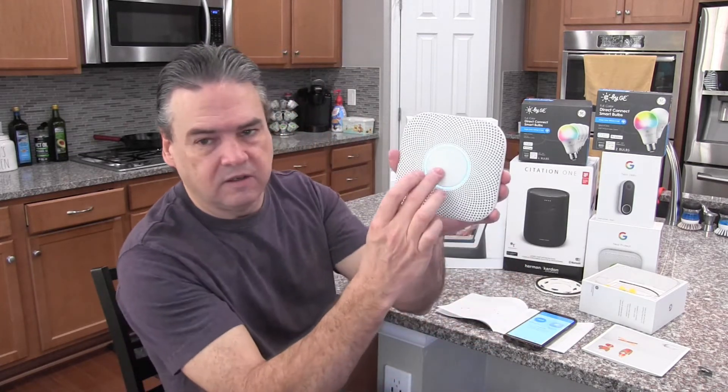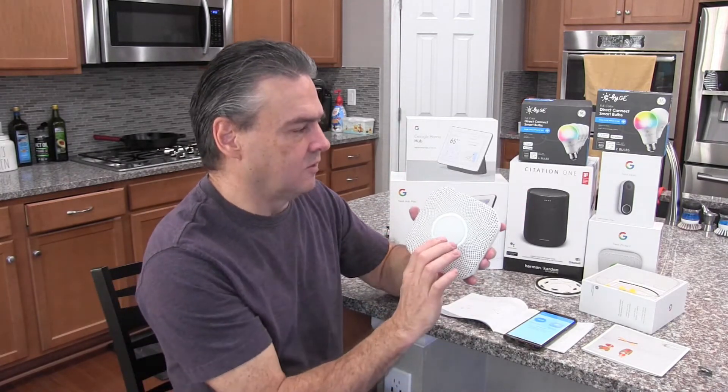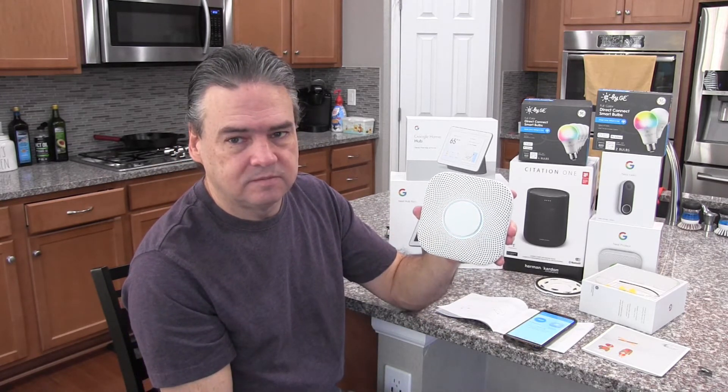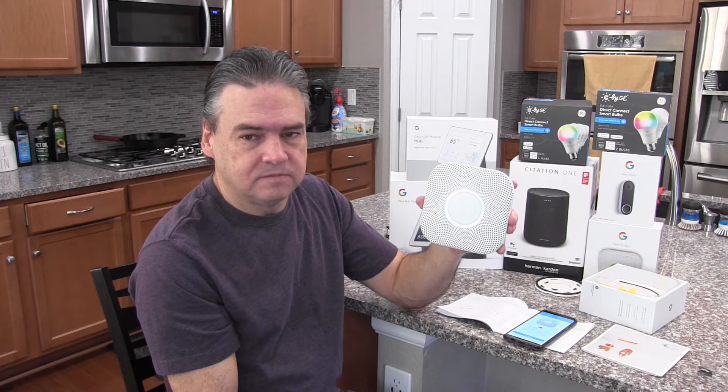After pressing the button for English, the device says 'Ready, press to test.' Now my dog is going to get upset at me. The device announces: 'This is only a test. The alarm will sound. The alarm is loud. The test starts in 10 seconds. Press to cancel.' Then it counts down from 10.